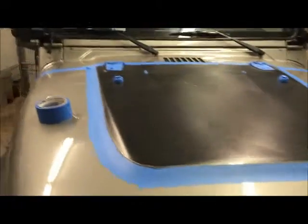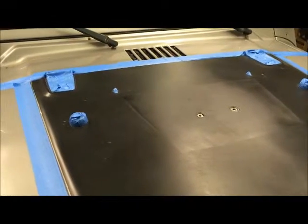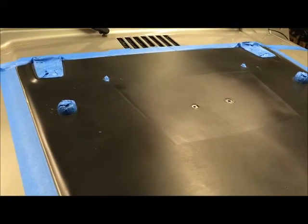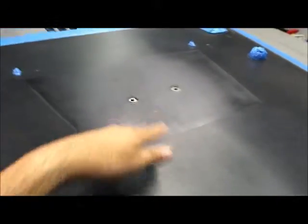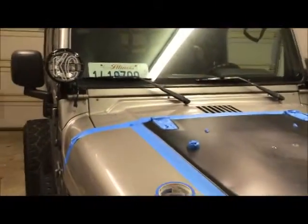All right, so I got the first part of the masking done. I've got those little rubber things masked off, the hinges. The hardest part was doing those windshield sprayers — those took the most time. I guess I have to cover these guys too, so I'll get that done and put a big tarp over the windshield.